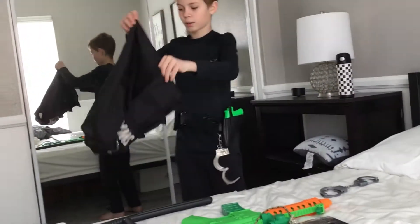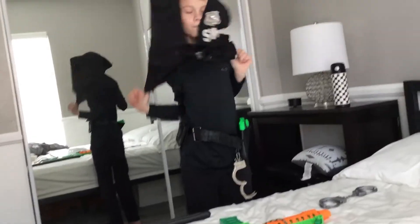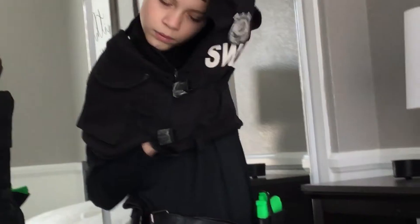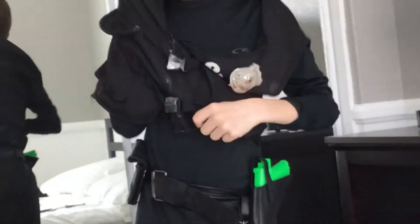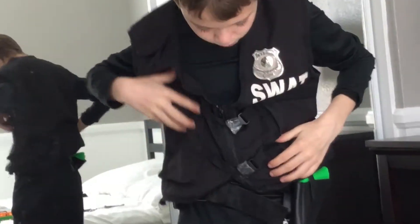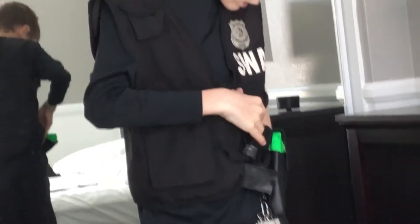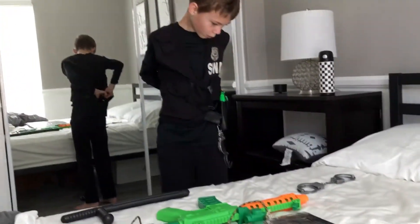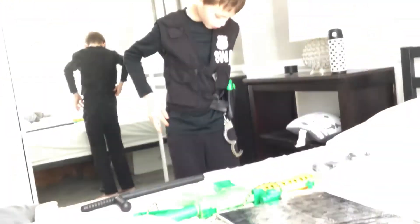Next, we're going to take our SWAT vest and put it on just like so. Then you're going to tuck it under your belt, so your belt will be visible and it will be easy to grab stuff out of it.